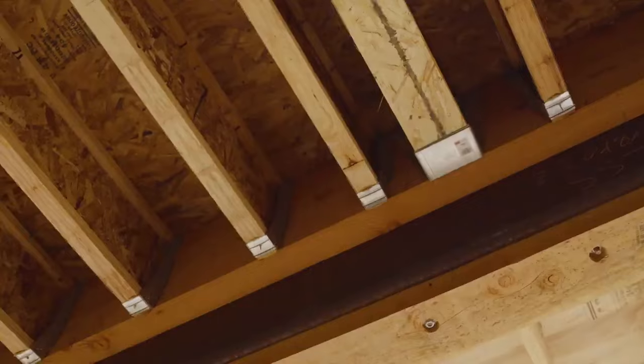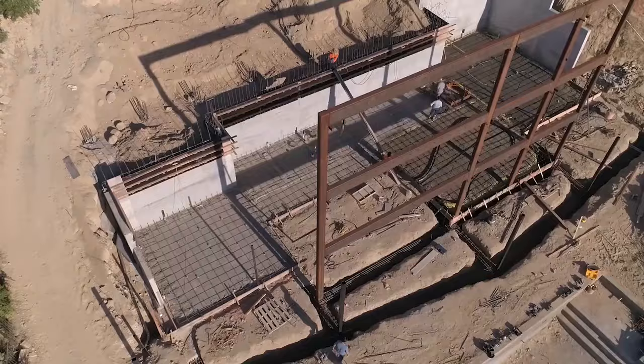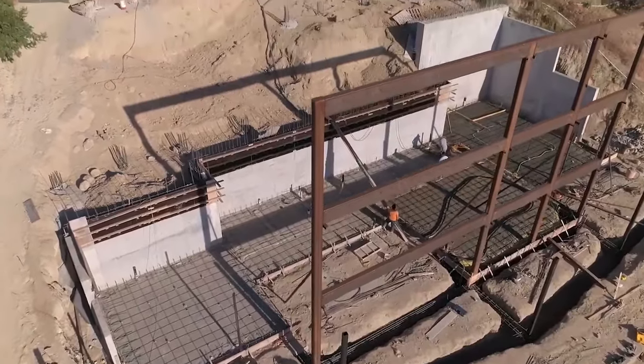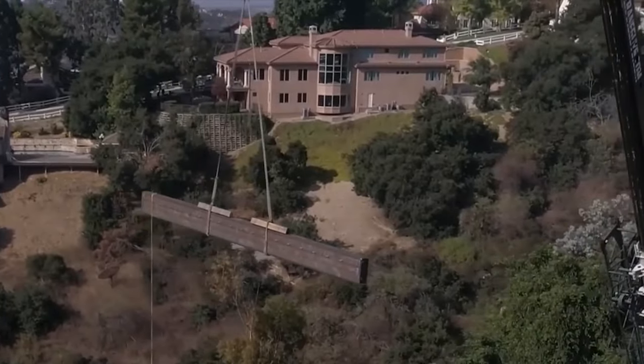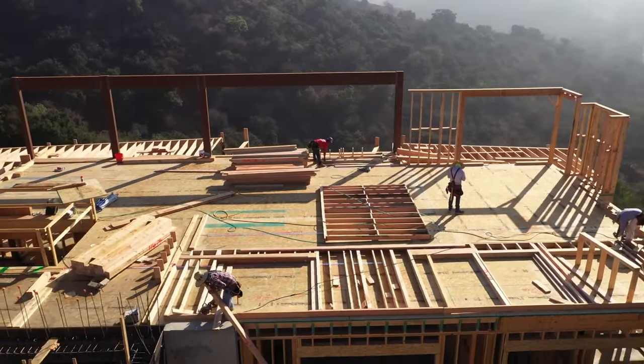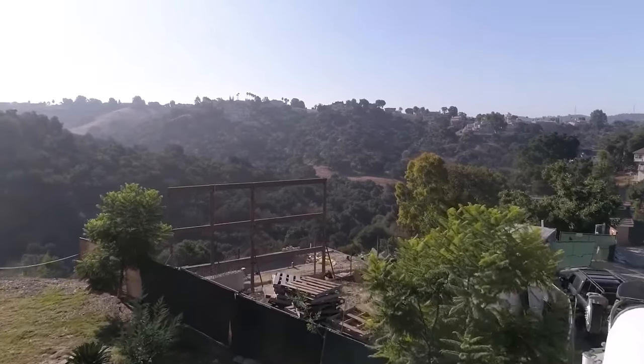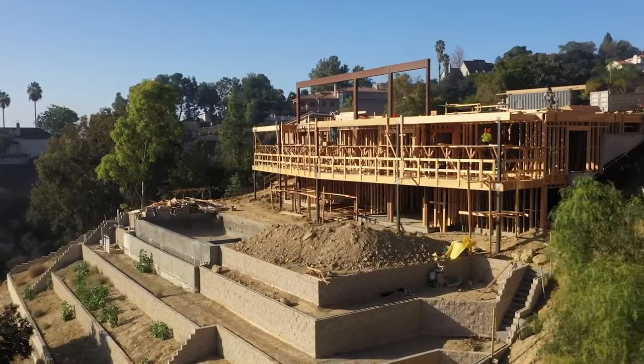Now let's talk about our joist system between floors and introduce two critical elements: tube steel and Nelson studs. Take a look at our previous video to see how we craned in tube steel. It's super important to ensure that the tube steel is straight, plumb, and level, because the second and third floors will be framed so that they are level with the tube steel.